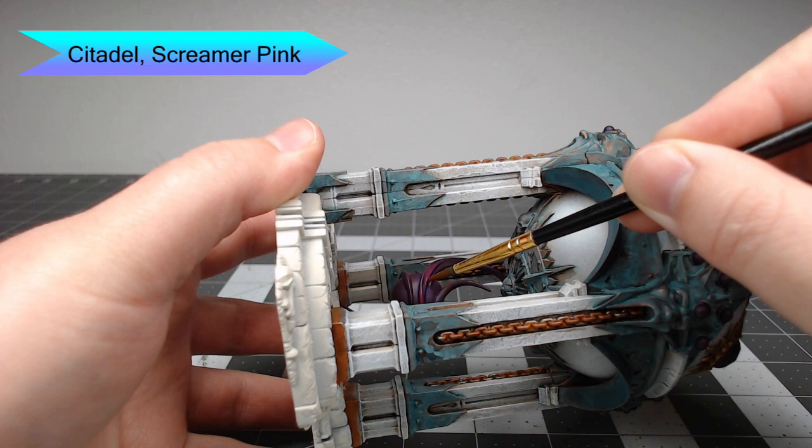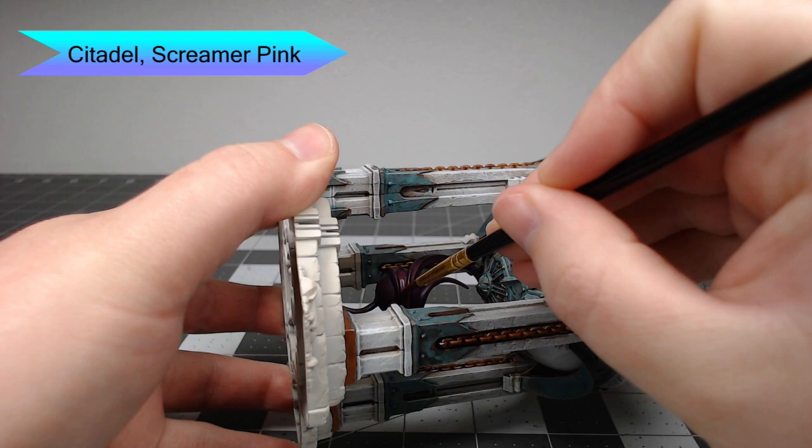Our next step is to take another layer of highlighting using Screamer Pink. We're going to do just like before — layer over the previous colors but not go all the way up to the edge of what we did in the previous step.